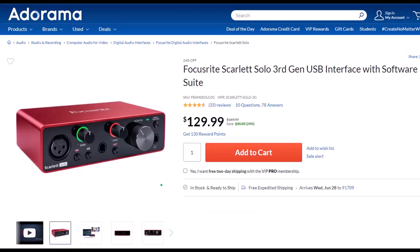Focusrite Scarlett Solo 3rd Gen USB Interface with Software Suite. I've been using a Focusrite for years for my audio needs, before which I had a USB microphone that plugged directly into the computer. If you want to increase the quality of your microphone, you will need an interface, and the Focusrite is the go-to interface. It works well, it's easy to use, and seems quite durably built. I only need the one solo interface for screen recordings, but if you have multiple microphones or instruments, you can look at a similar model with more input ports.